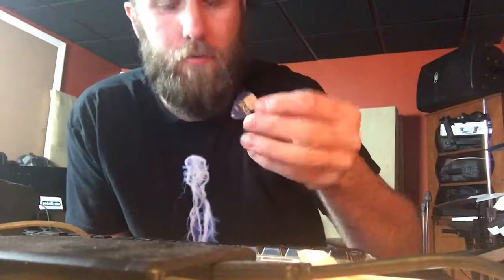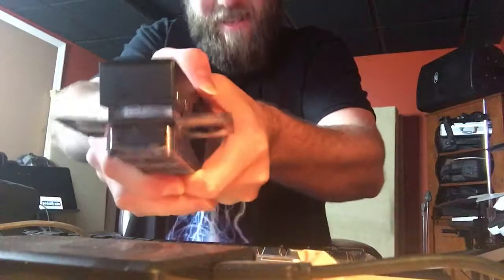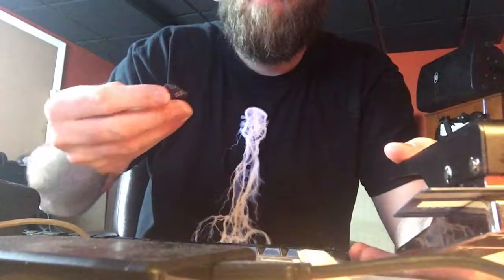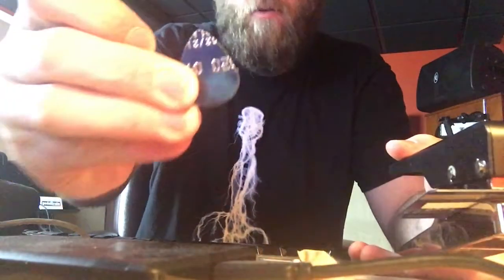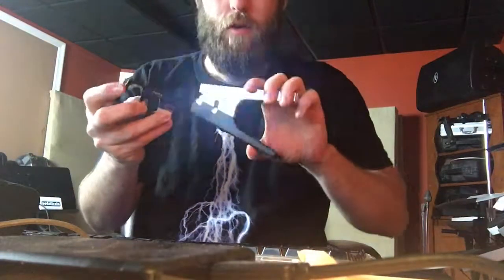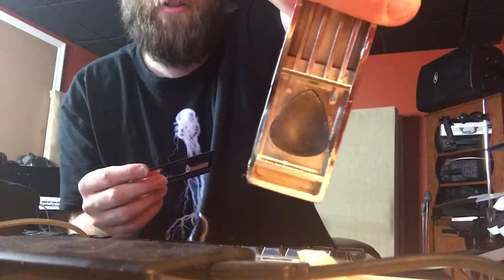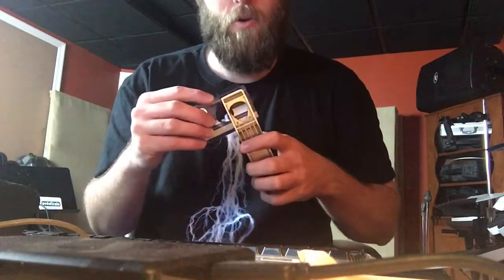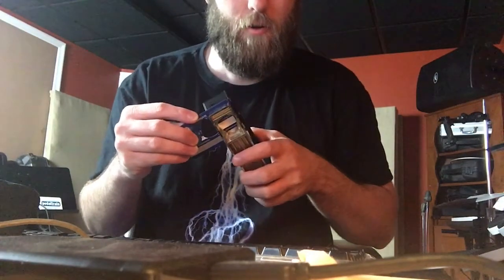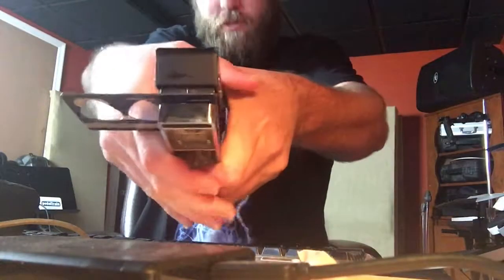All right, there's a pick. Yeah, there's another pick. And it looks like — see, there's a little hole punch right there. Let's try one more. I'm going to line this right up on the edge and push down.